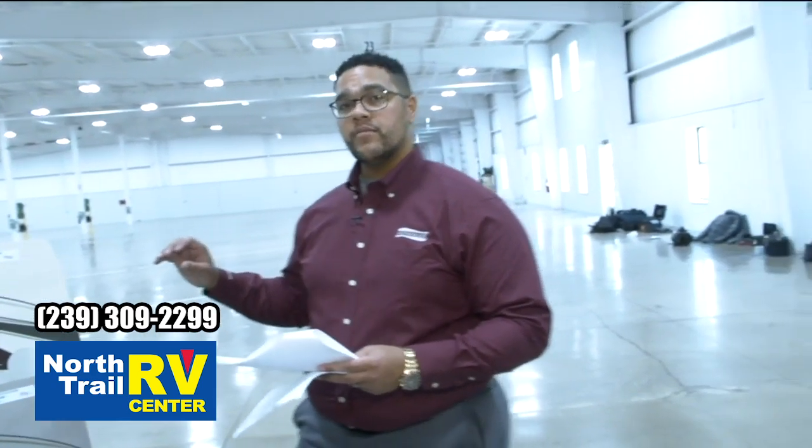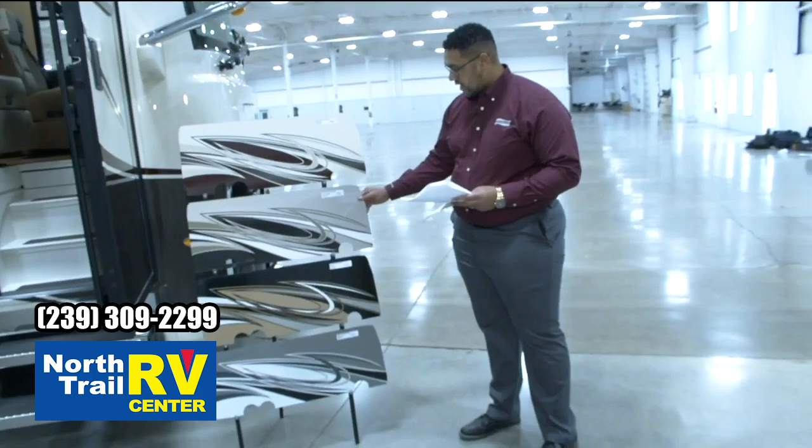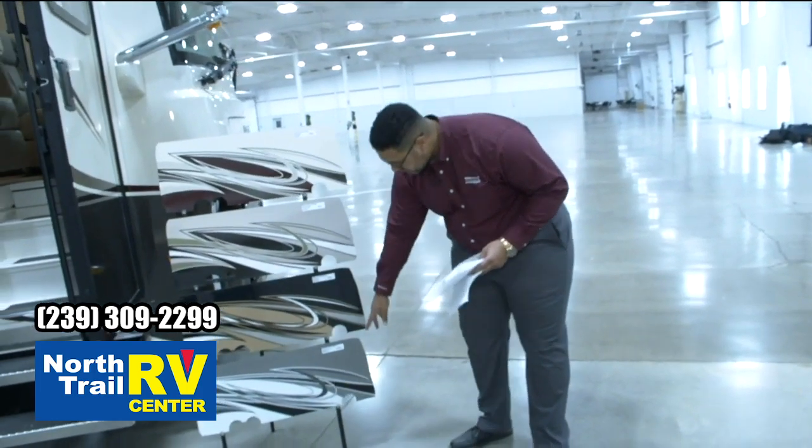Here we're looking at the 2021 Dutch Star lineup. We have four different exterior graphics: Fulton, Chatham, Wiley, and Norfolk.